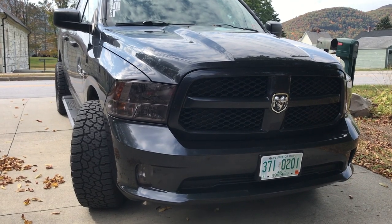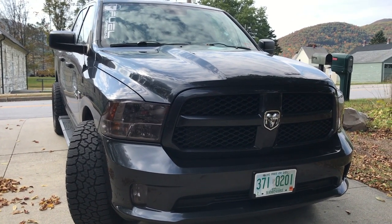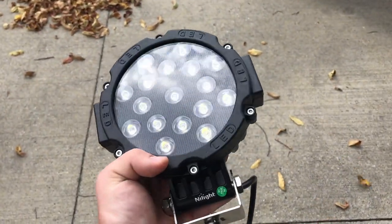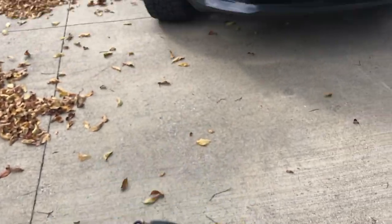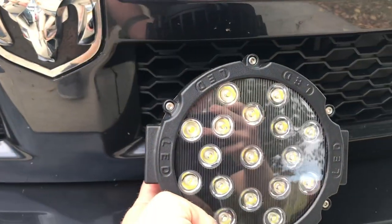Tom here, bringing you a video today to show you how to install some LED off-road lights behind the grill of a 4th gen 1500 RAM. I purchased these off Amazon for like 46 bucks for a pair and we're gonna be installing these right behind the grill on this side and this side.